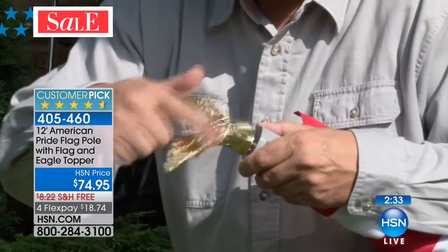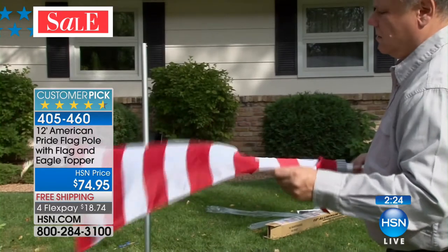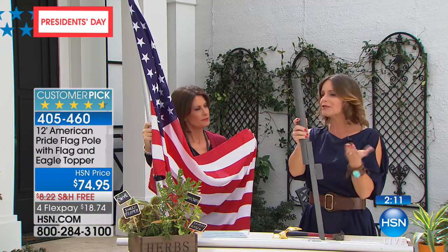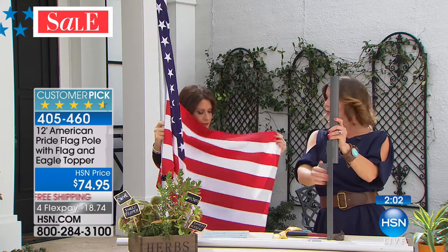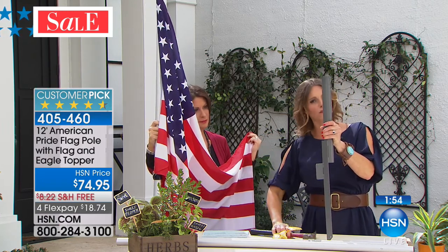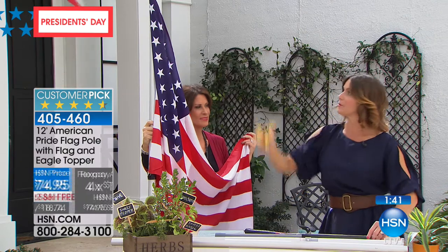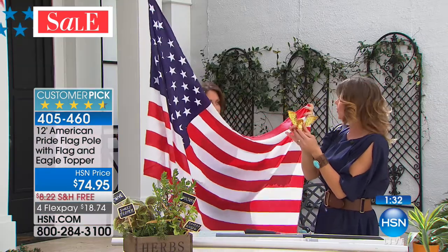It starts with the ground stake — you find a place in your yard, and you pound it in either with your foot or a hammer, all the way down until it's flush. Then you take the aluminum rods and place them in, one on top of the other. Right at the very top, you screw in the beautiful eagle, and now you have something in your backyard that will give you more joy than you might have ever imagined — year after year after year.